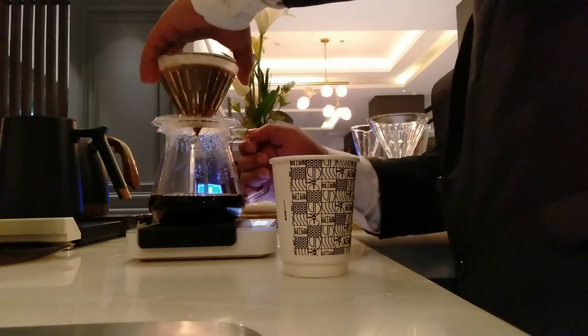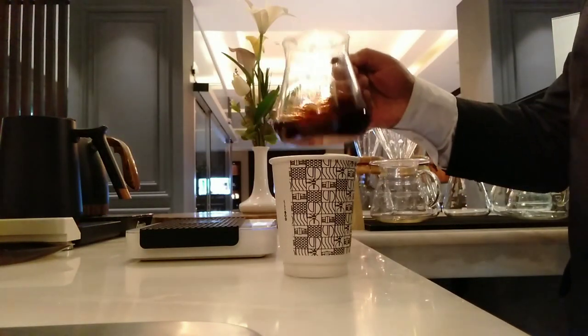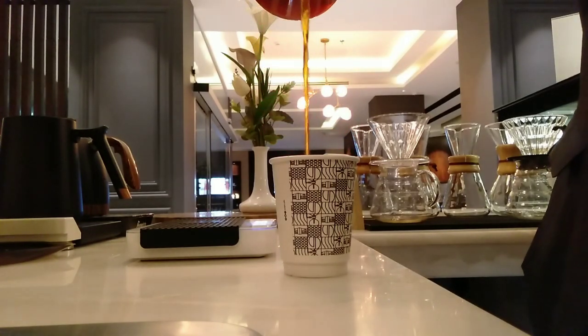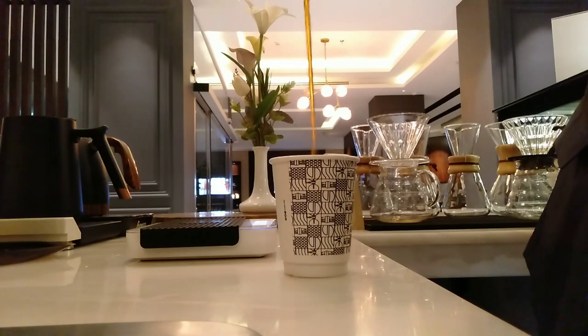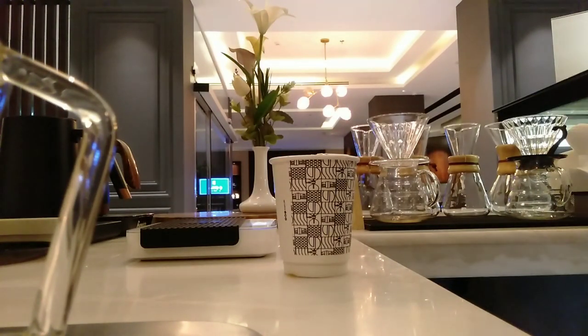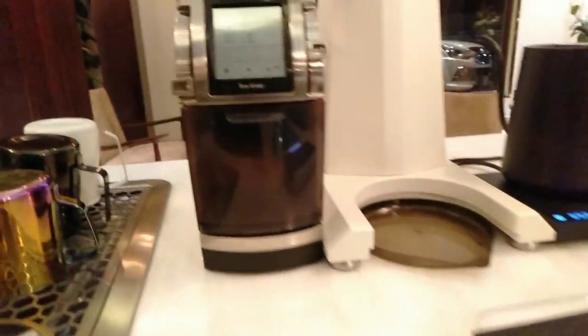I am taking the pot and placing it inside the cup. Now you can see how I put the V60 into the cup. This is the way how you make coffee drip V60 at home as well as in your coffee shop. You can see the foam appearing above the cup. I hope you understand and will try this at home or in your coffee shop.